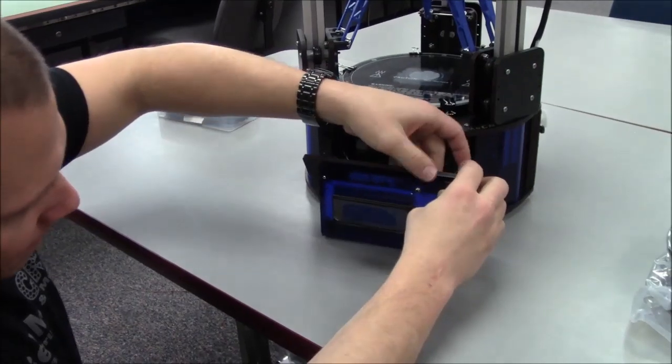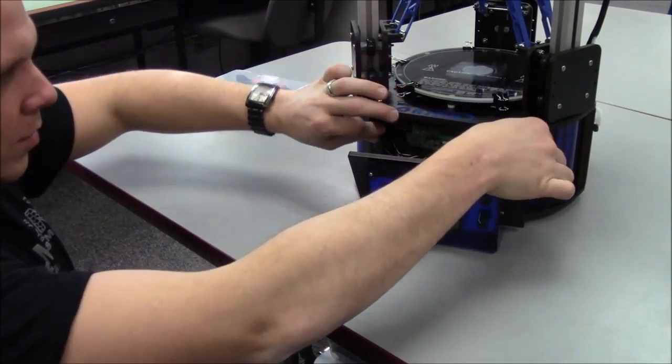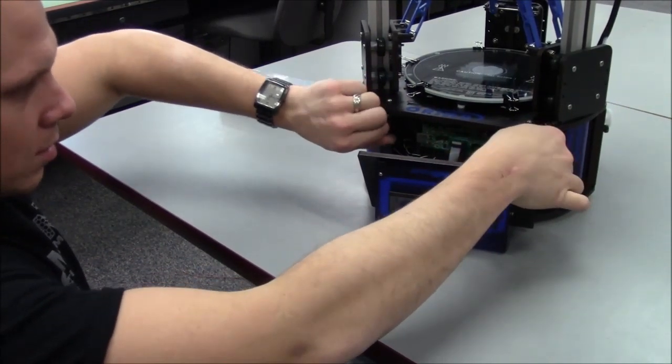Next, remove the nut from the toggle switch and install the switch through the blue face of the LCD control panel. Remove the two black thumb screws and set them aside.